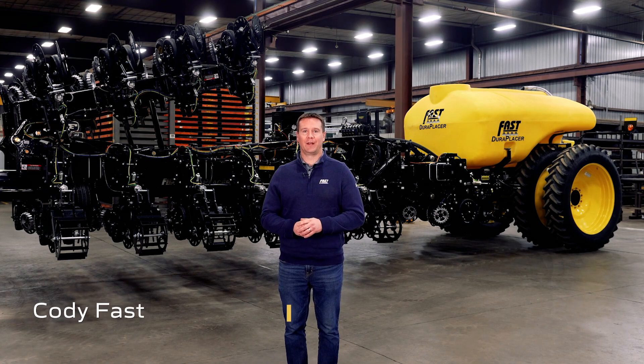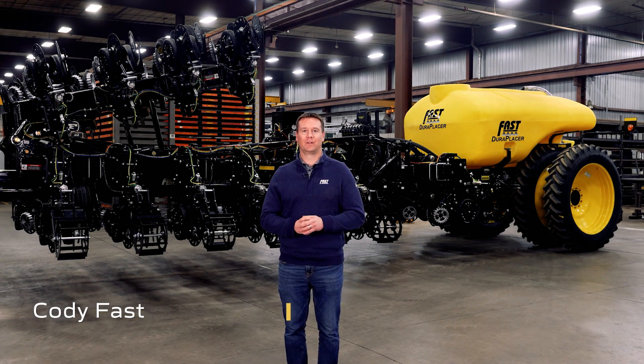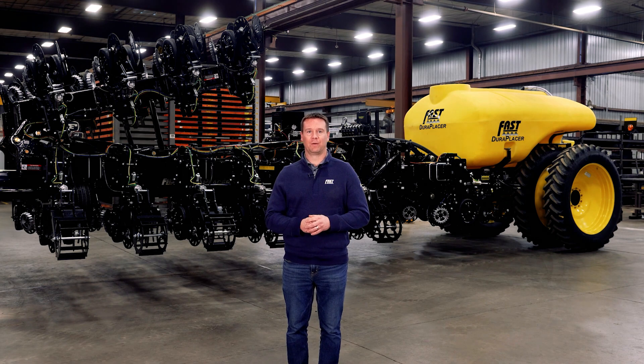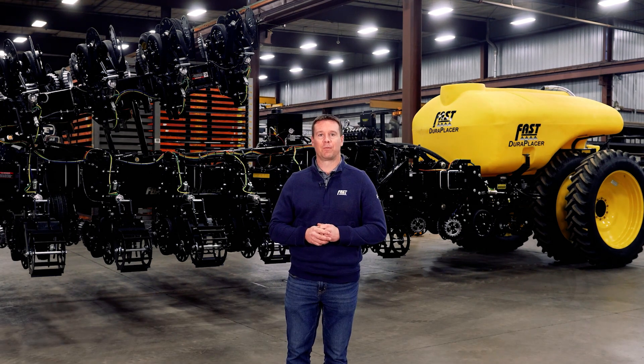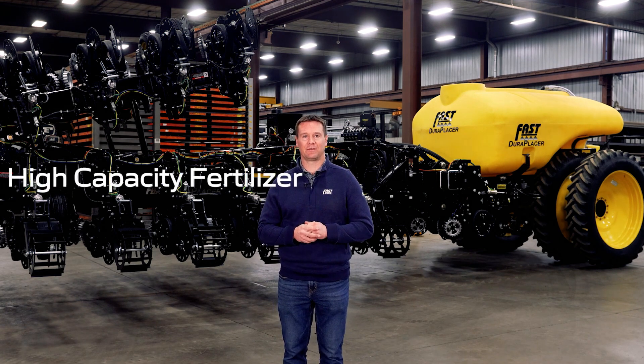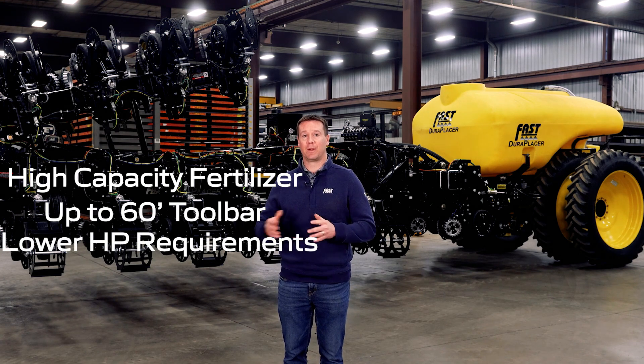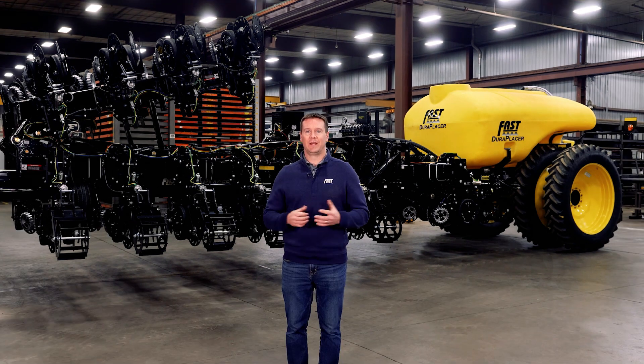Welcome to Fast Ag Solutions. My name is Cody Fast, and today we're excited to show you Fast's all-new line of strip-till and strip freshening equipment called the Fast DuraPlacer line. The DuraPlacer takes an innovative approach to strip-till or banding fertilizer by combining high-capacity nutrient application with wide toolbar widths and faster operating speeds paired with lower horsepower requirements, increasing productivity on your farm.